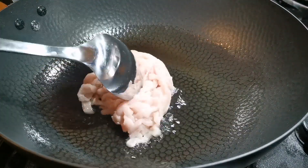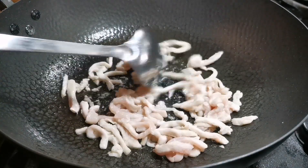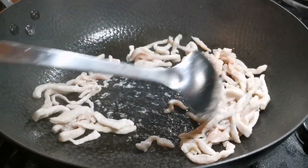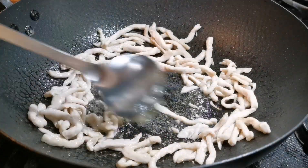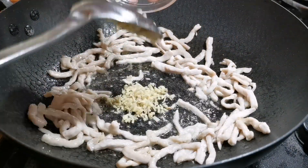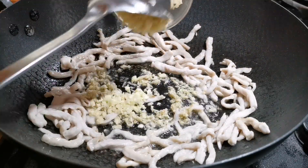For cooking, I need to use some oil to stir-fry the pork first. Once the pork is cooked, add a little bit more oil and then add the ginger, garlic, and pickled pepper to cook the flavor out.